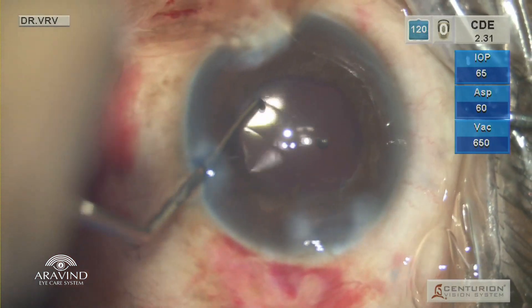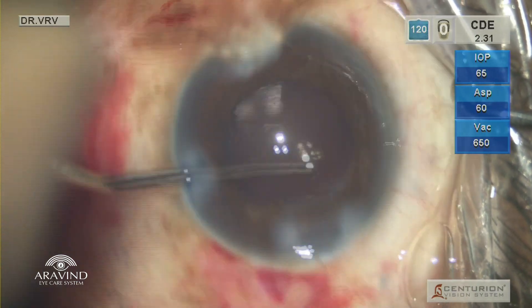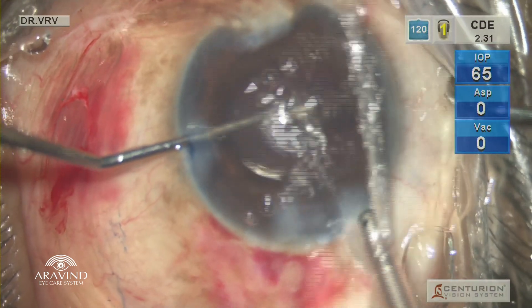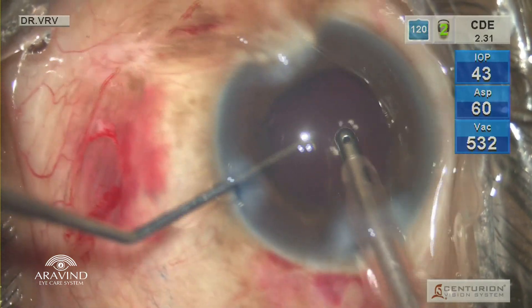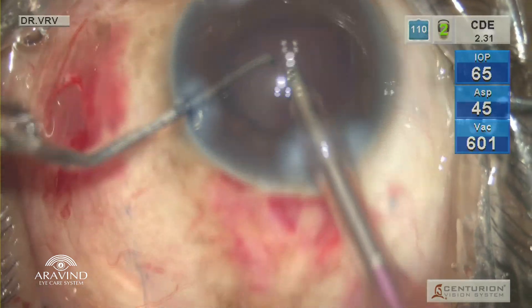While doing so, make sure the leading haptic goes directly into the bag, following which it is easier to tuck in the trailing haptic. The haptics are positioned in such a way that they are perpendicular to the tear area. Using a coaxial irrigation-aspiration probe, viscoelastic removal is done.